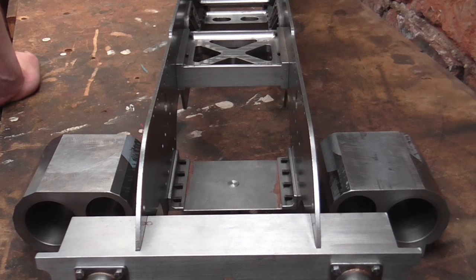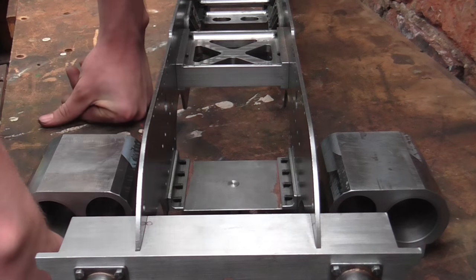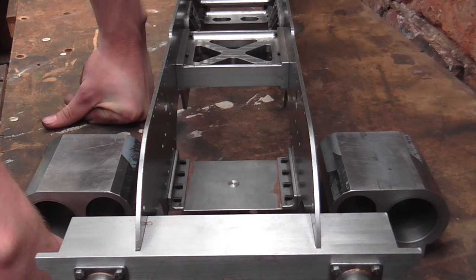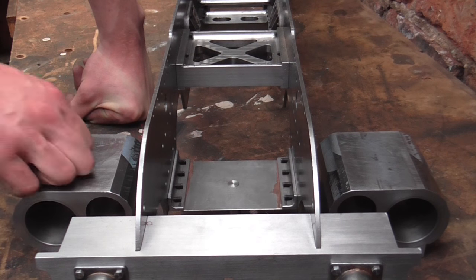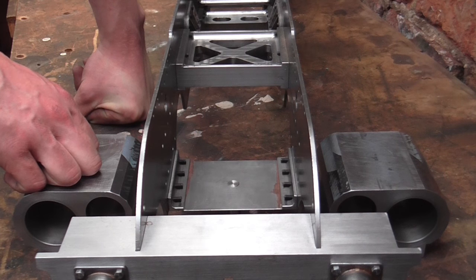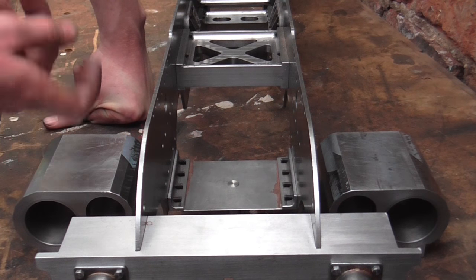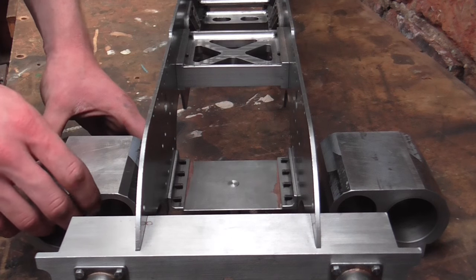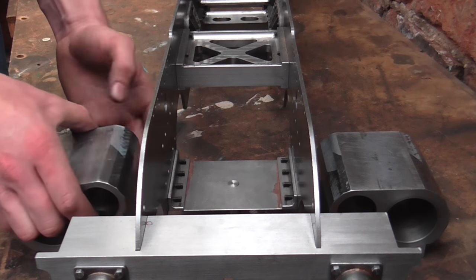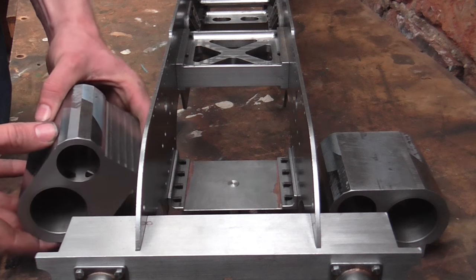Mr. Crispin here once again, and yes I am still alive. I've not had much workshop time recently, and not much workshop time equals not much to video. But I'm back for a bit and I'm going to be carrying on with the cylinders. In today's video I'm going to do all the drilling and tapping and reaming in the backs of these blocks so that I can screw them onto the frames, and after that I'm going to make a start on finishing off the radial milling that's required. You can see I've roughed them out.